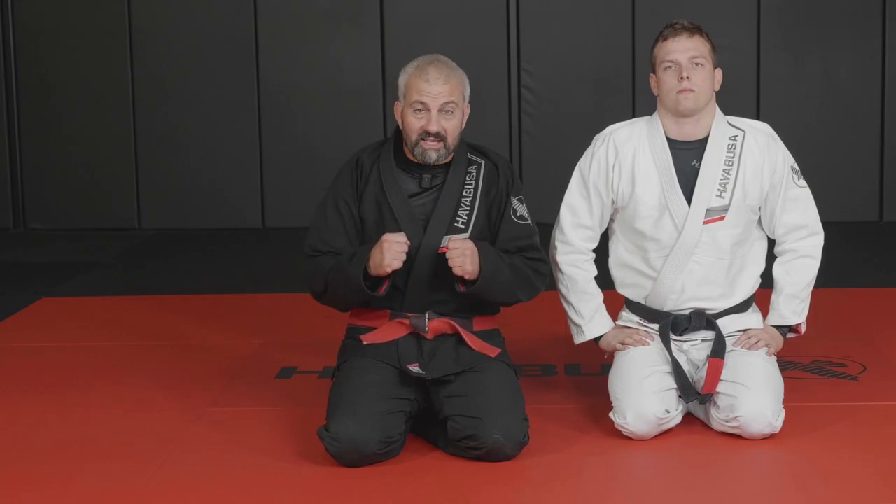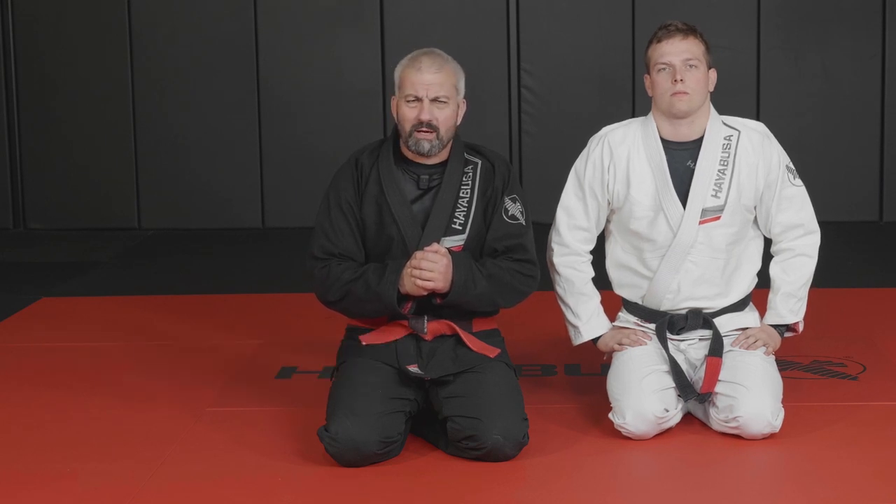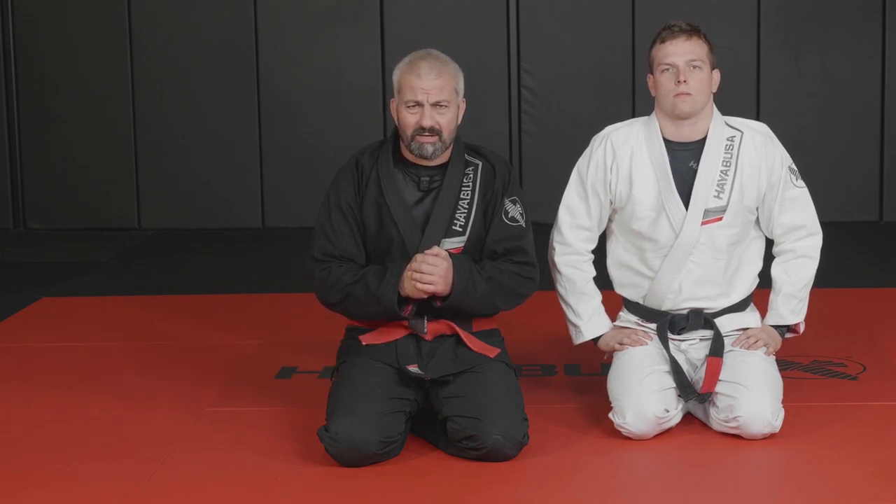All right everybody, let's have some fun now with the guard defense and let's cause some misery on your training partner. What about the sit-up guard with the head drag?